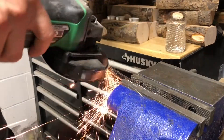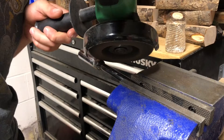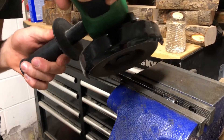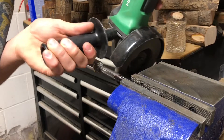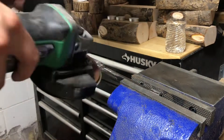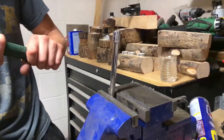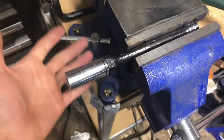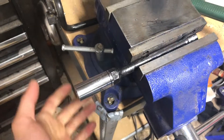Now that these two are welded together, the spark plug socket won't get stuck in the engine. I'll be able to pull it out using the extension, of course.